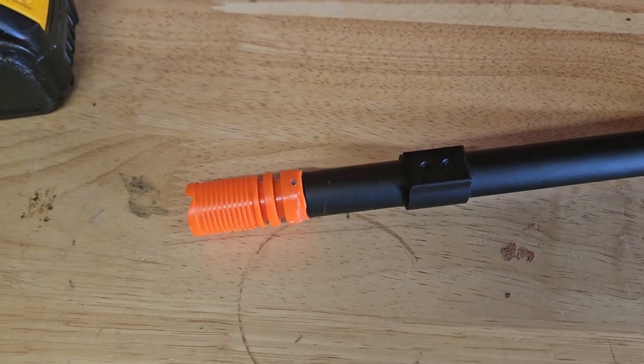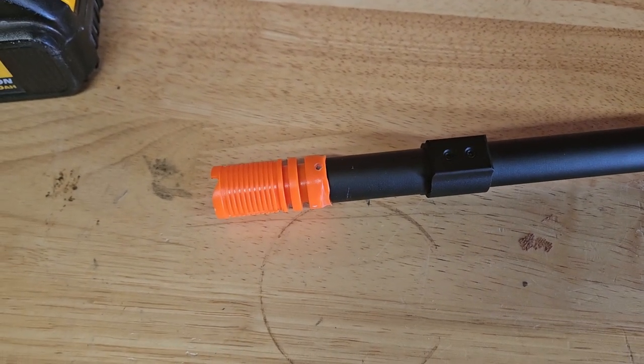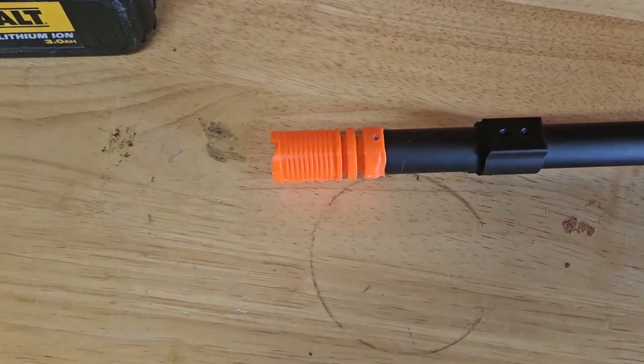Alright, this is a new one for me — pardon the voice, I'm sick as a dog. So at one point we all moved the orange chip, except the fact that we're not going to. Yeah, screw the warranty.